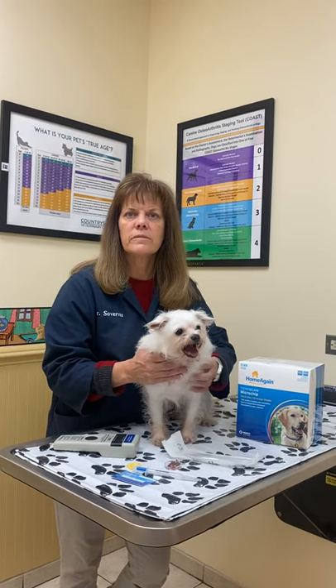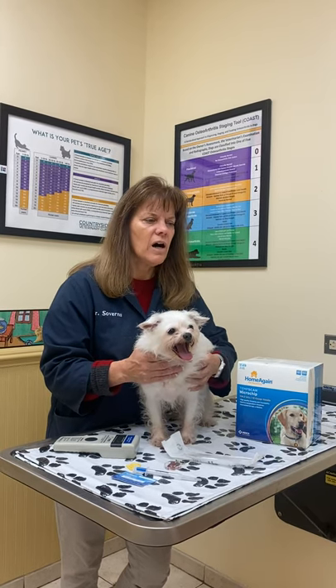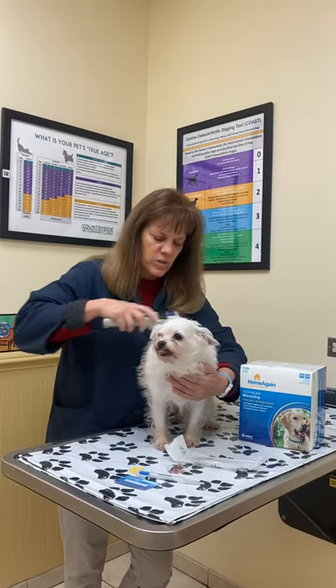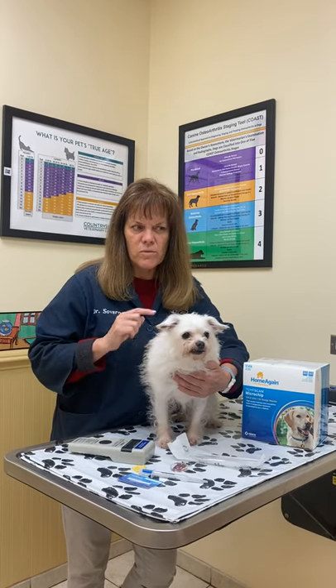Will my dog's microchip ever stop working? It's unusual, but I have seen that happen. So here at Countryside, every time a dog comes in for a well visit, we take our scanner and we scan them — just to make sure it's always working so you can count on it if you ever need it.